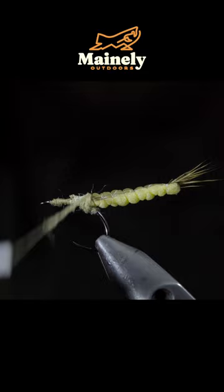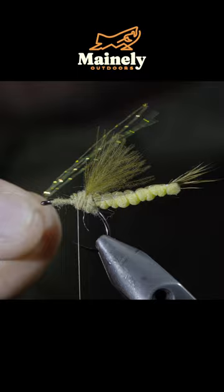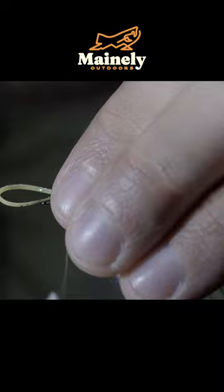Next, we'll grab some CDC feathers — here I'm using the color sulfur — securing it tightly to the top of the hook shank. Add another CDC feather and grab some olive legs. Next we'll grab some wood duck, securing them both tightly in place.